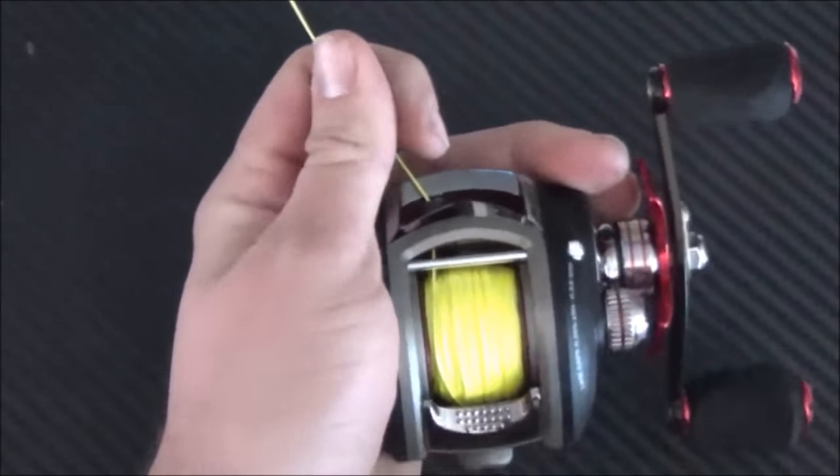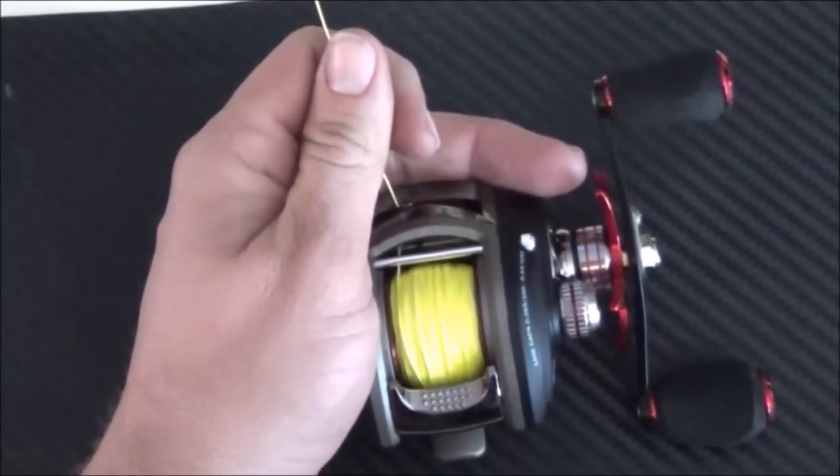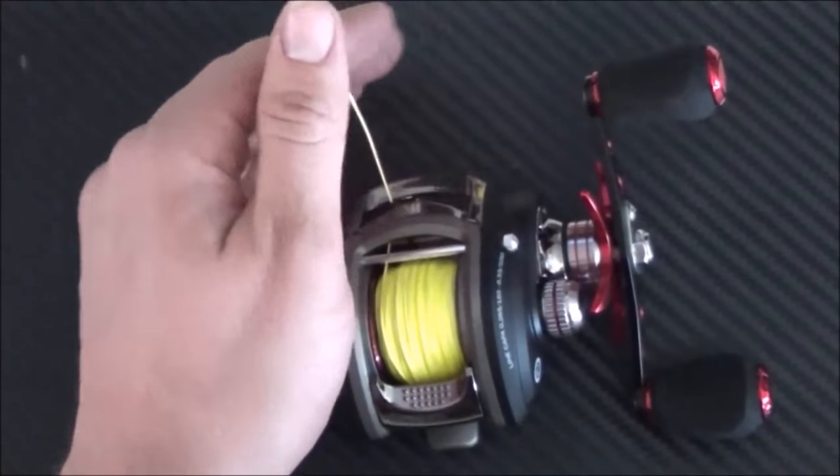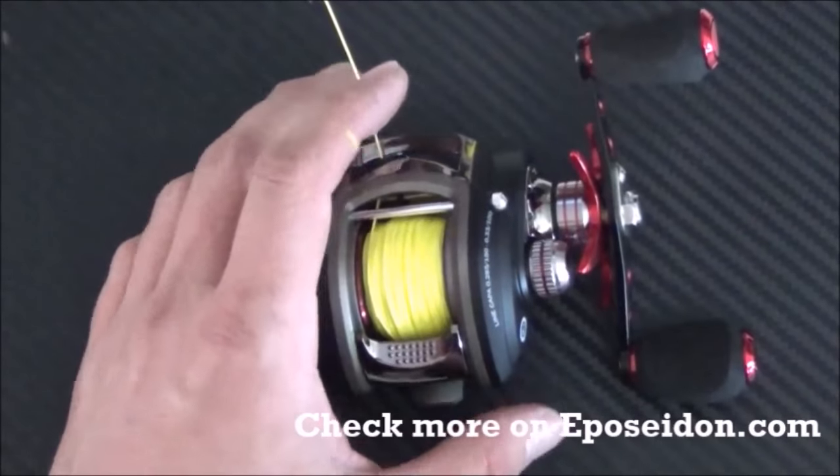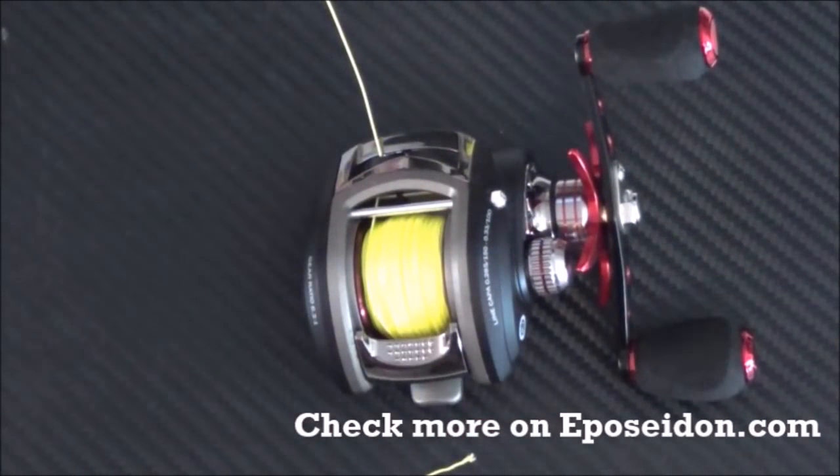And that's basically it. Then you cut your line and tie on your lure of choice and you're good to go. I like to keep it simple — that's the way I do it and I've never had a problem. Hopefully it works for you too. Thanks.